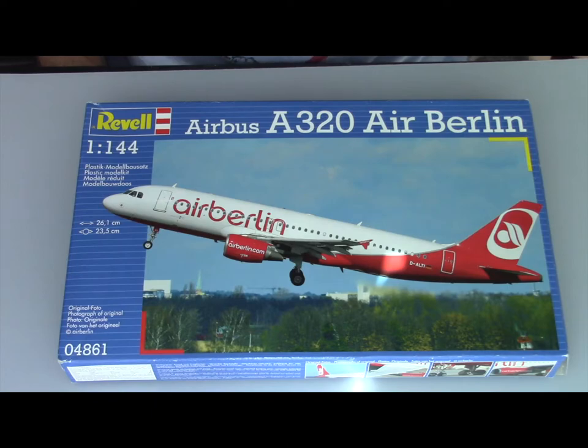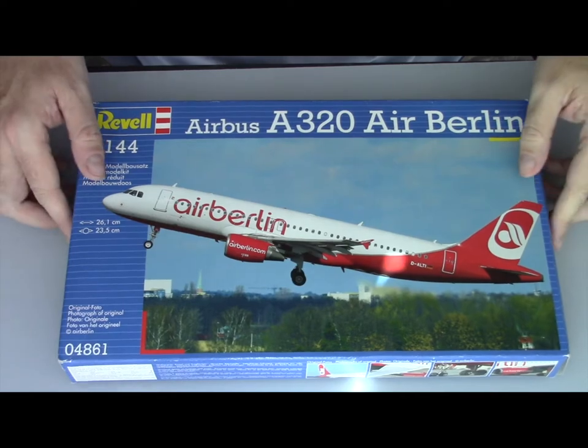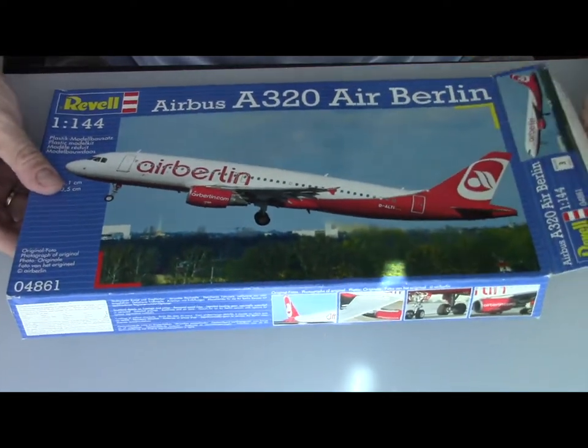Hi everybody and welcome back to my modeling channel. Today we are going to build an Airbus A320 from Revell on scale 1:144. So let's open the box and see what we have.